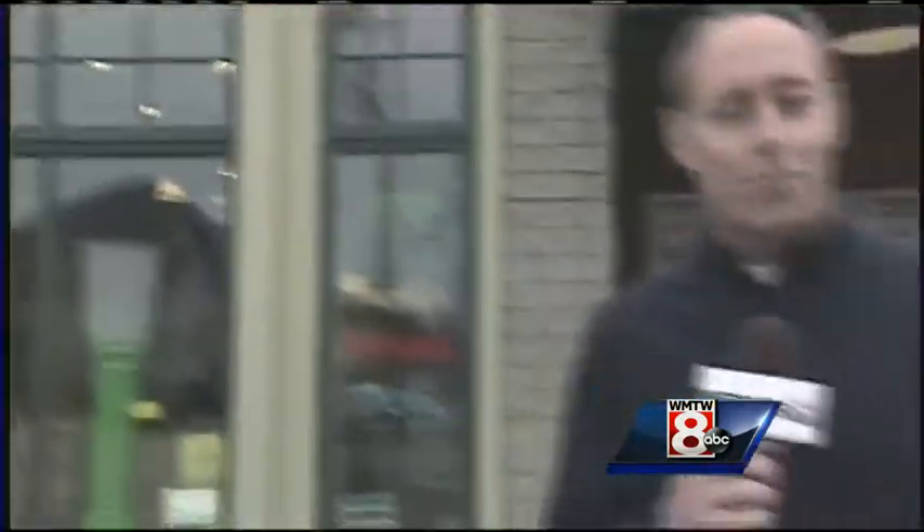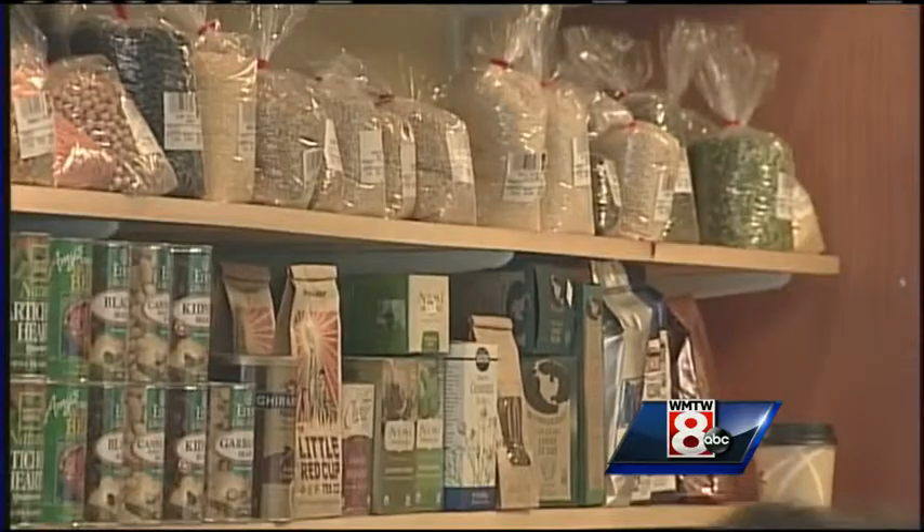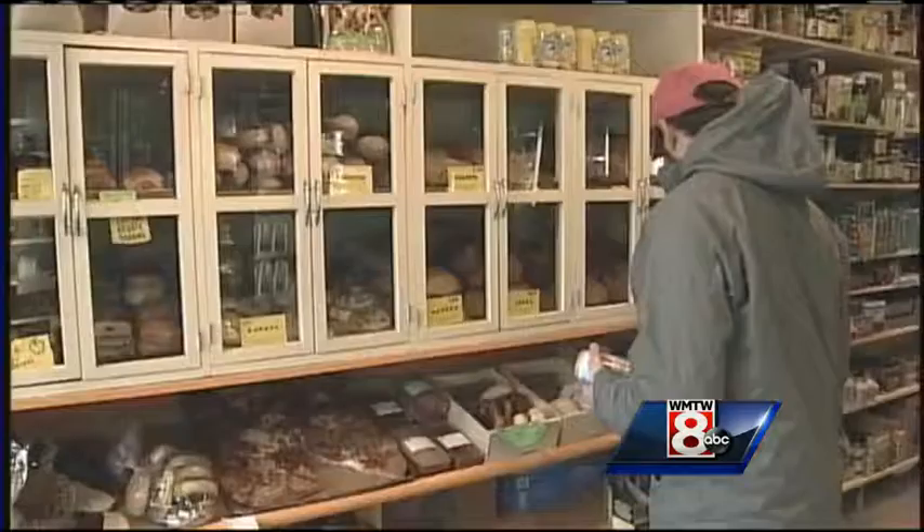This morning we made a surprise visit to the Rosemont Market and Bakery up on Munjoy Hill. Inside they've got everything you need — their shelves are stocked and their produce aisle is locally sourced to whip up something good.